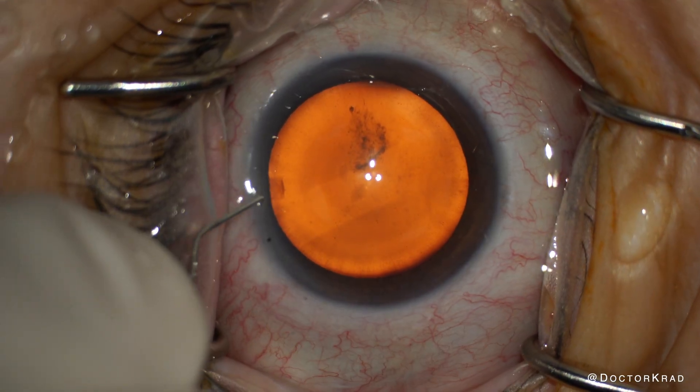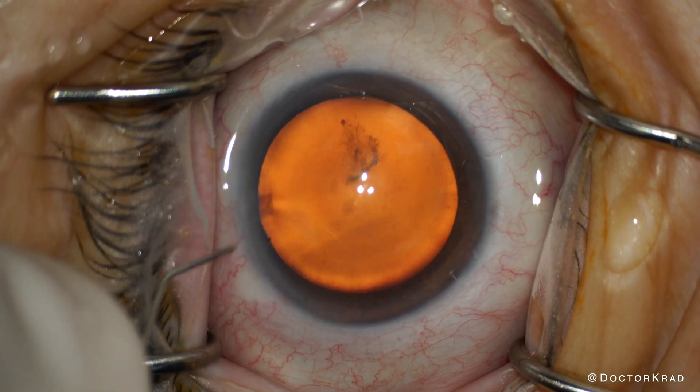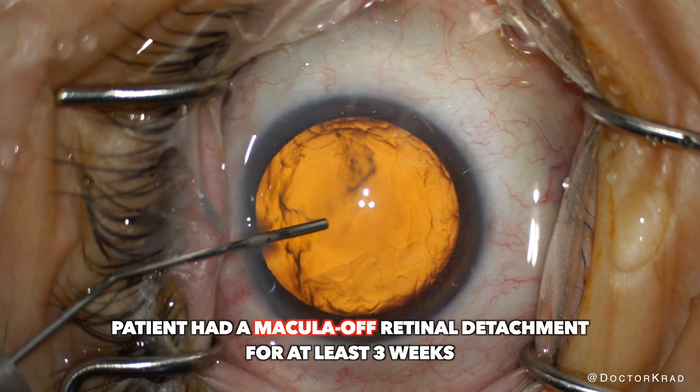We can easily remove the cataract to help the patient's vision, but will the vision be good enough for the patient? Spoiler alert — today's video doesn't have a happy ending, but I share it because it confronts the reality that some patients, unfortunately patients with retinal disease, face.